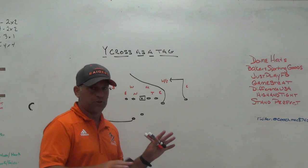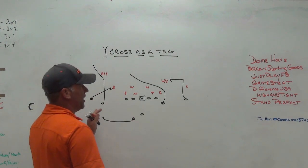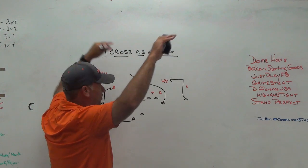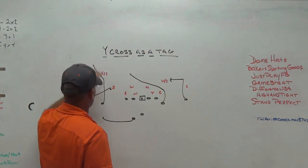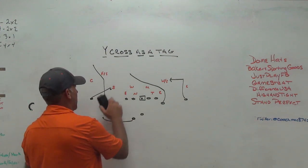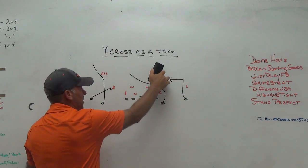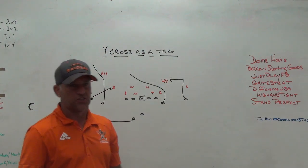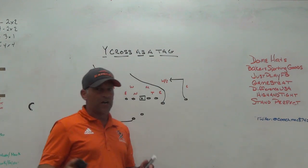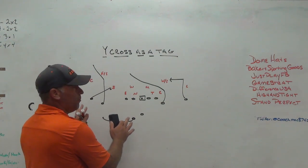I realize this is not the traditional way, but we have three-man snag as part of our base package — we run it a bunch with a lot of tags off it. So for me to get another play in, I can get to wide cross by running three-man snag. Now if we get split field coverage or two high safeties where the corner plays out with the safety and sinks down, and they push the nickel and the will to match the snag and the back, we feel like we create space and get a one-on-one matchup — our tight end on a safety — and we're just trying to win that one-on-one.